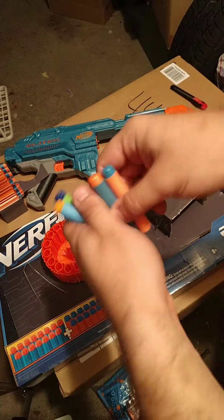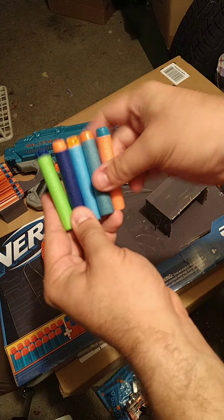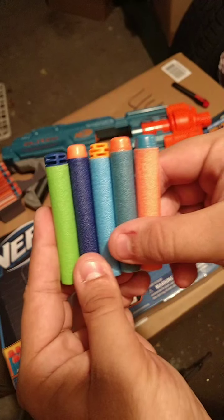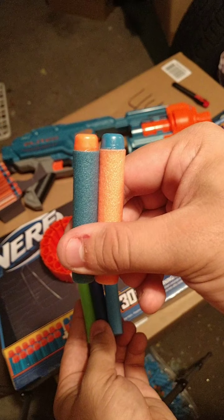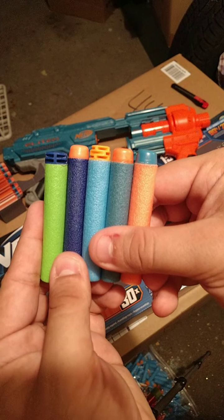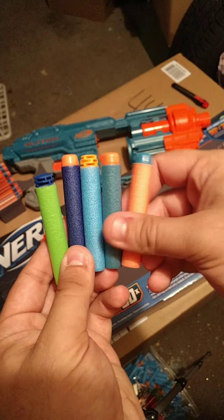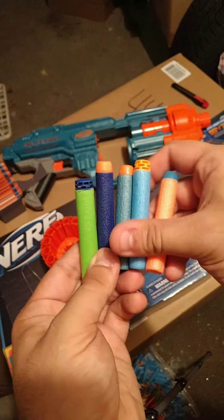I've already unboxed some of the darts. Here it is compared to Elite 1.0, Adventure Force, Cave Force, and the two kinds of Elite 2.0 darts. The Shockwave comes with 30 darts in two different colors — blue/orange and orange/blue — different tips but they work the same. They are roughly the same size and shape as Elite darts, and they even have a little nerf logo on top.